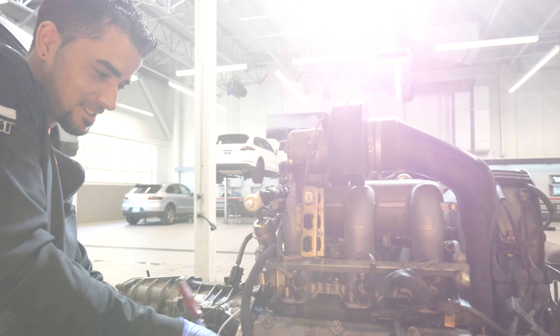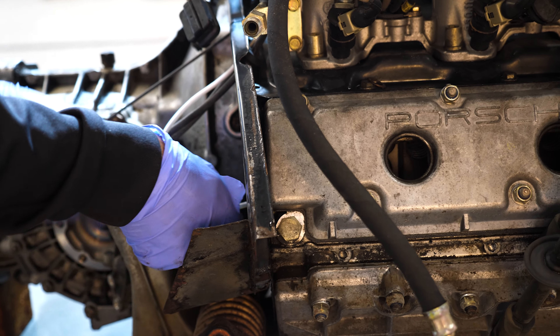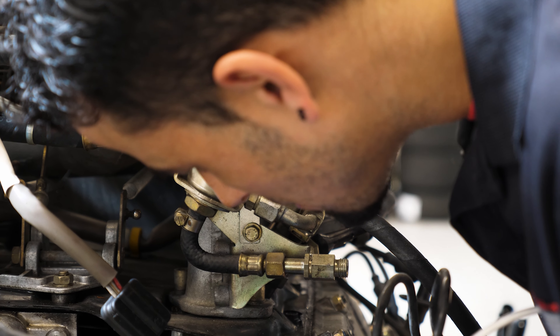Hey, my name is Steve Dutra and this is episode 6 of the Classic Car Challenge. Today we just got back the body and we'll be looking at the new Porsche classic parts we'll be installing on the Targa today.